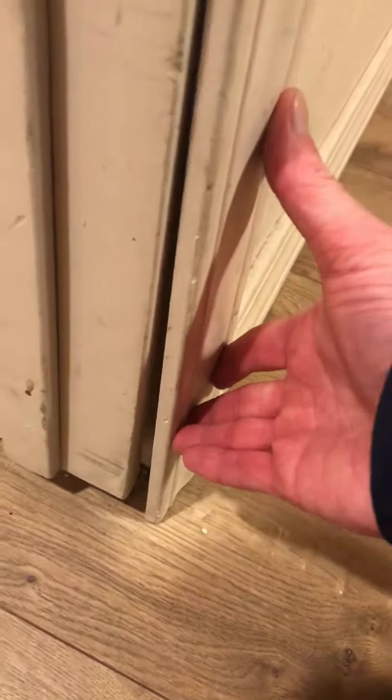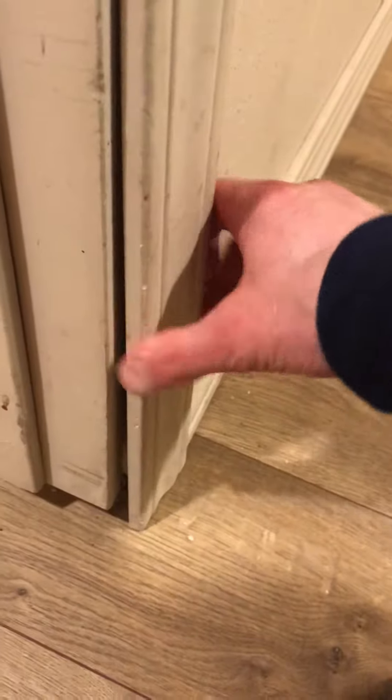Real quick video, just want you to be aware. I don't know how well that's going to hold — there's a nail in there, but I don't know how it will stay. This piece of trim isn't even connected. I'll fix that in a second.